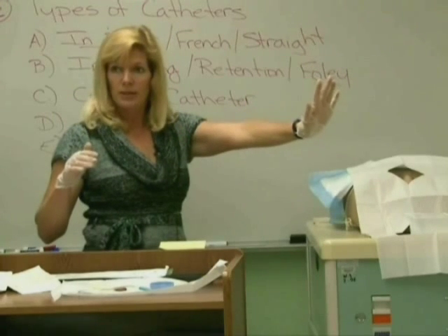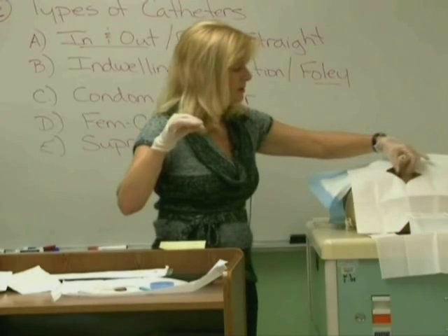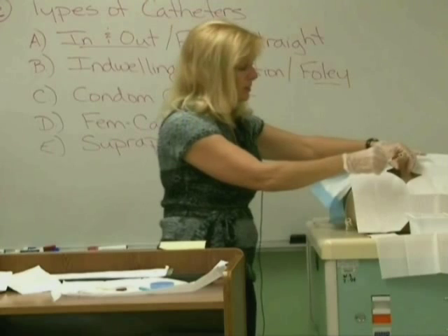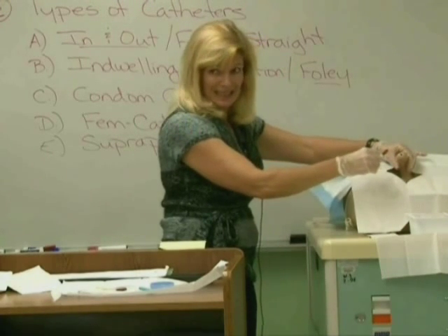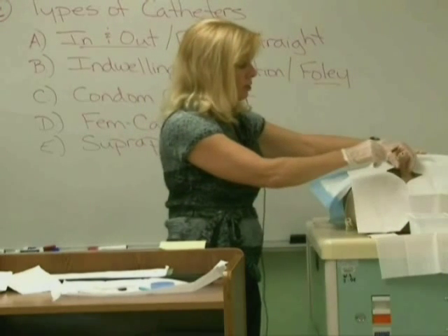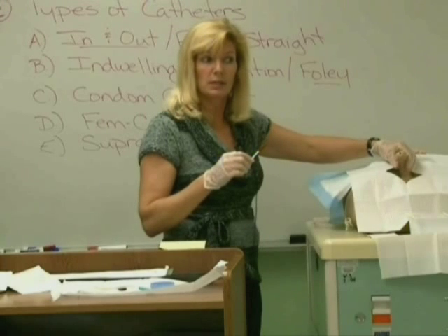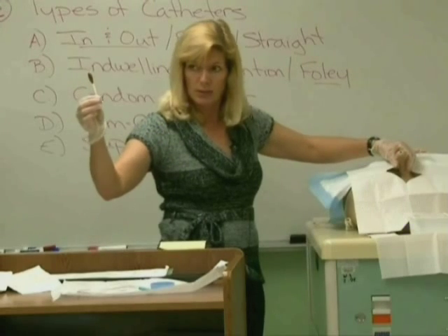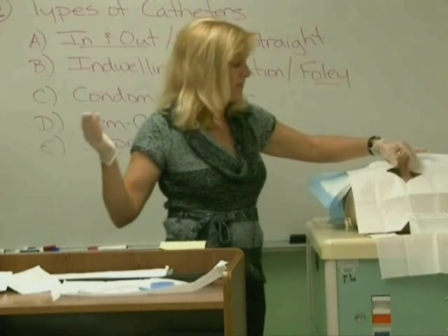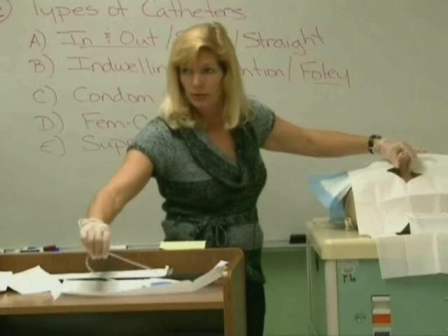Everything's ready except cleaning the patient. Take your non-dominant hand and place it on the patient, keeping your dominant hand sterile for touching the catheter. Grab the patient's penis at about a 45-degree angle. Take one swab, go right next to the urinary meatus, and go around in a circle to clean. Throw that away. Take the next one and start one swab's width back from the urinary meatus — another circle around. If there's a foreskin, retract it before you start cleaning. Throw it in the garbage. Last swab — they usually come with three — another circle farther back. You've got the penis cleaned around the urinary meatus. Do not let it go; leave your hand there whether it's male or female.